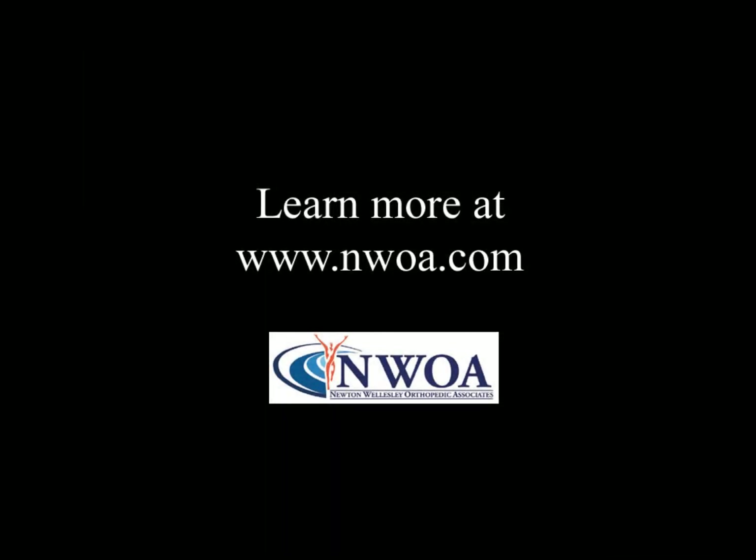Thank you for your interest. To learn more about elbow arthroscopy and my practice, visit my website, nwoa.com.